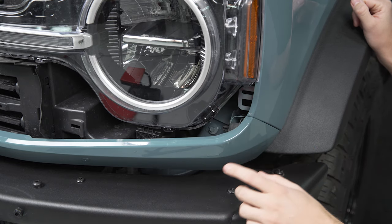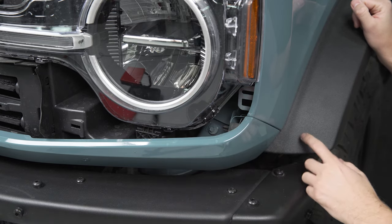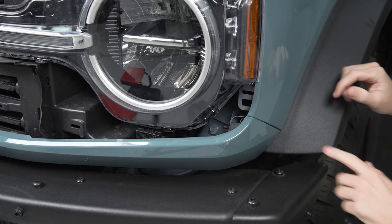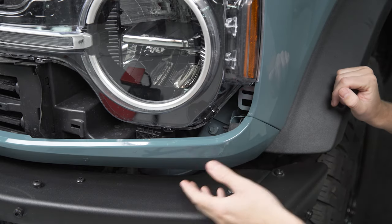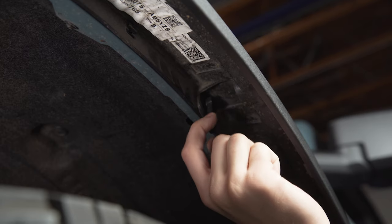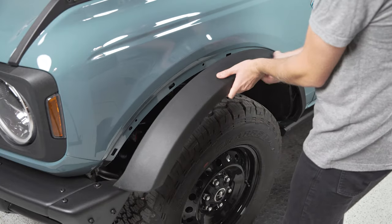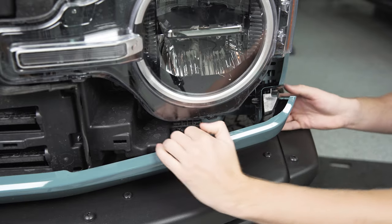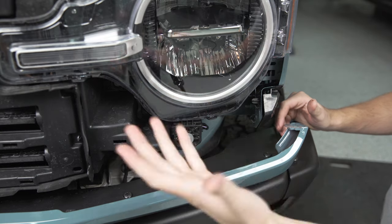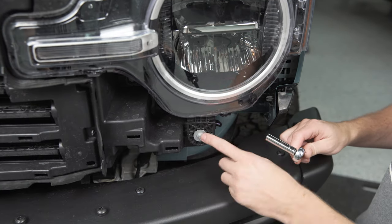Before we go in and unbolt the headlight housing from the truck, there's one little screw on each side that's hidden behind this plastic valance. In order to remove this, you're going to have to pull your fender flare off. Thankfully, it's a really simple process on the Bronco — undo the five plastic tabs inside the fender flare, pop it away, and unclip the corner. It's worth noting that if you're doing both headlights, remove the fender flare on the opposite end so you can take the whole valance off. Grab a small ratchet and an eight millimeter socket to back this screw out.